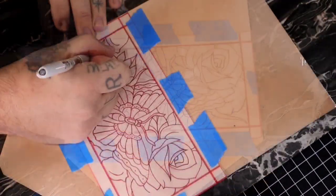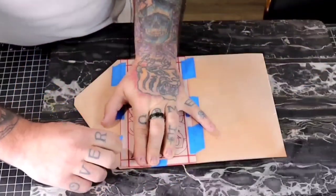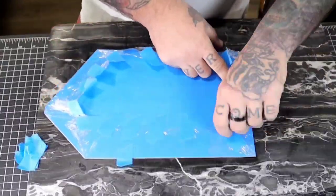I'm just transferring that pattern I drew onto the leather. I like to remove the patterns really gently so that I can either give them to my clients or save them.